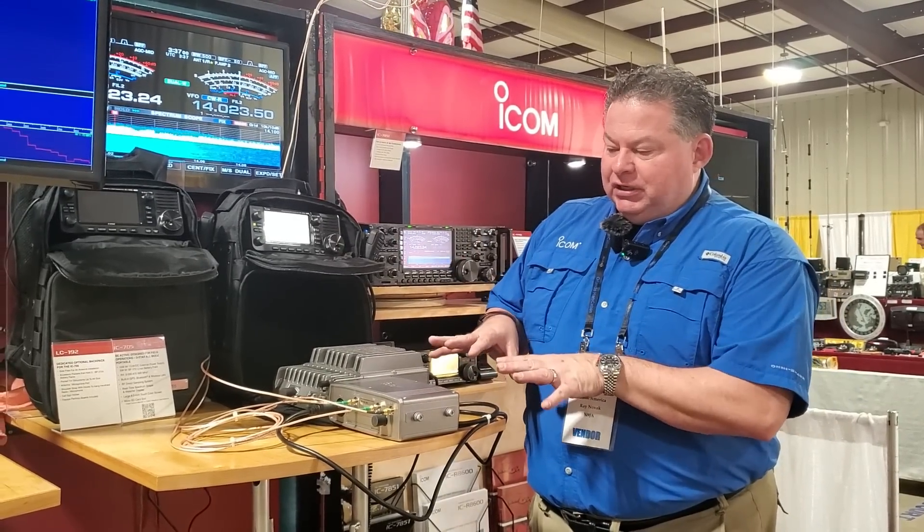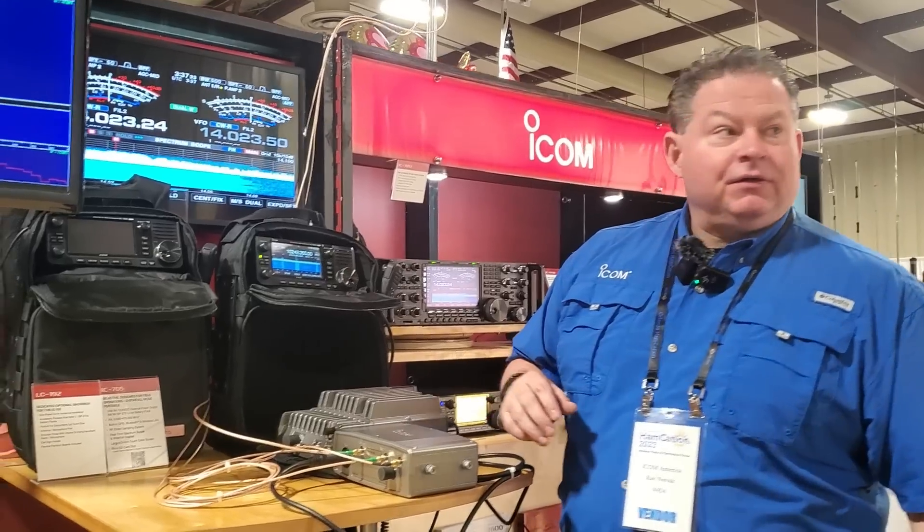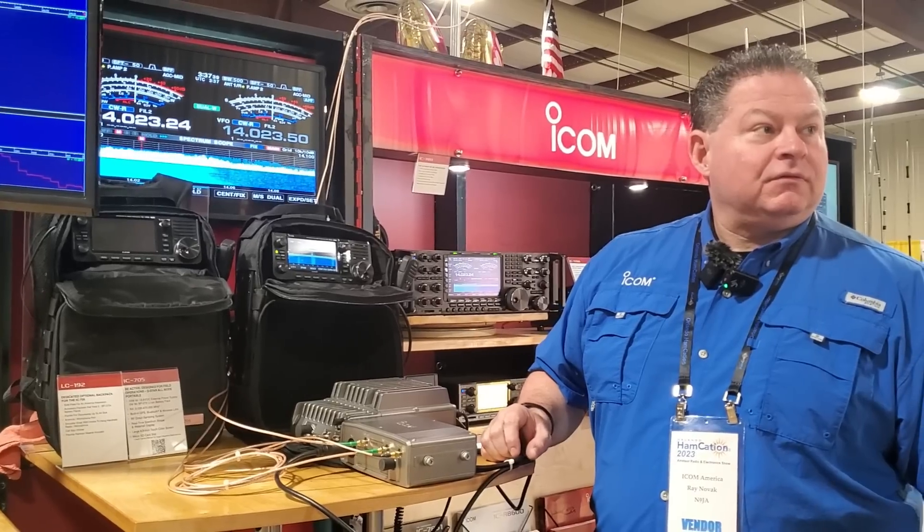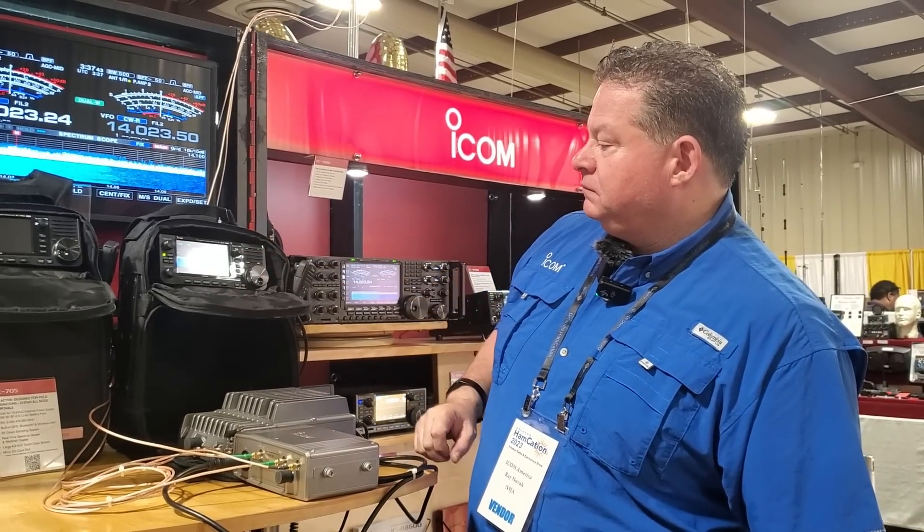It's got everything that you need to get on these bands and operate. The aficionados — the guys that really do heavy-duty SHF — are going to critique it and say it doesn't do this or that. But this is first-generation, commercially available, off-the-shelf product. Name me something else that does this that's not homemade — there is nothing. The big point is that these are kind of underused, utilized bands, and ICOM is the only manufacturer leaning into making something like this.